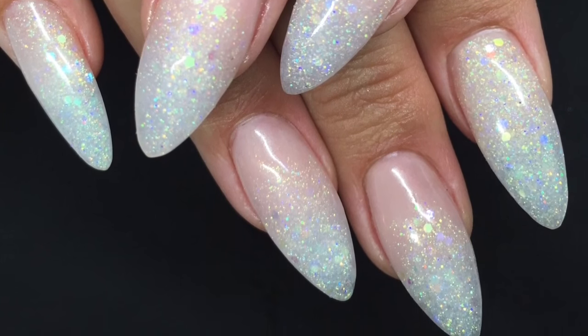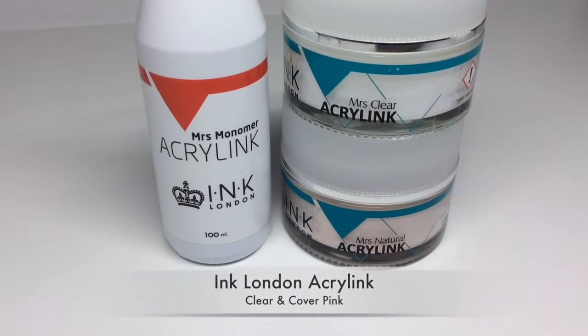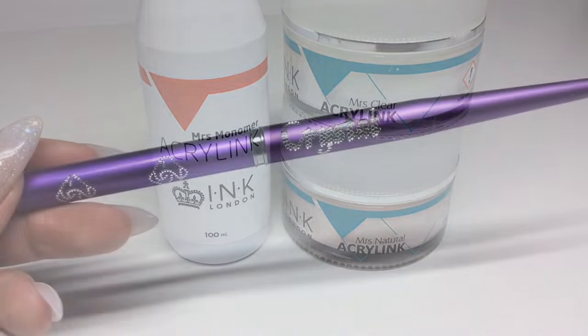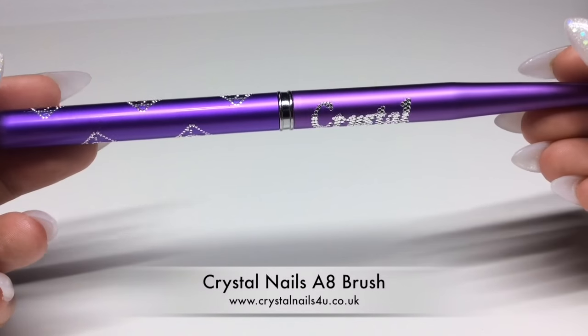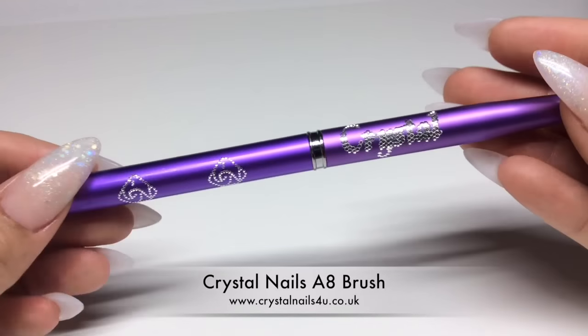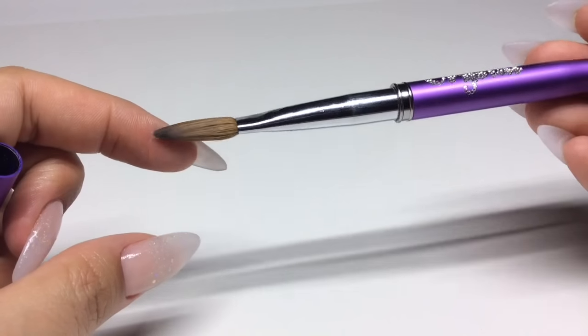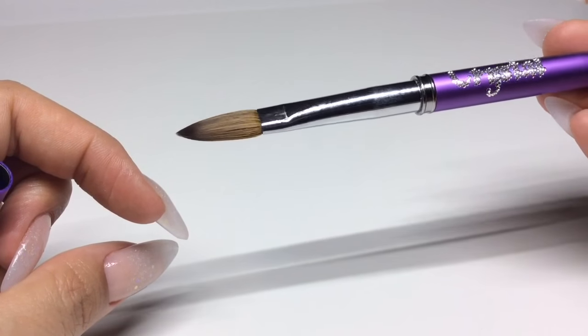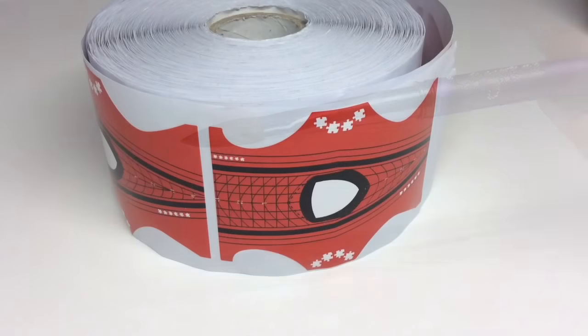I'm using the Ink London acrylic system today, but you can use your system of choice. I'm using a clear powder and a cover pink powder, and my favorite acrylic brush to work with — the Crystal Nails A8 brush. I'm sculpting clear tips using the stiletto side of these dual-ended sculpting forms.